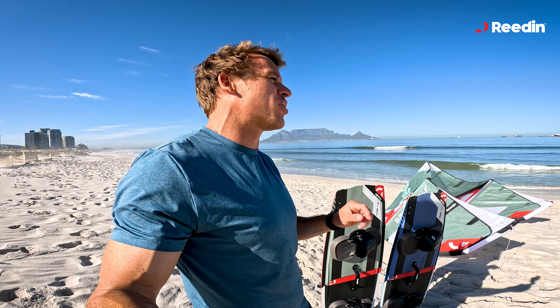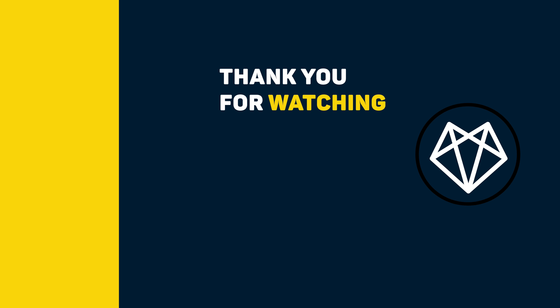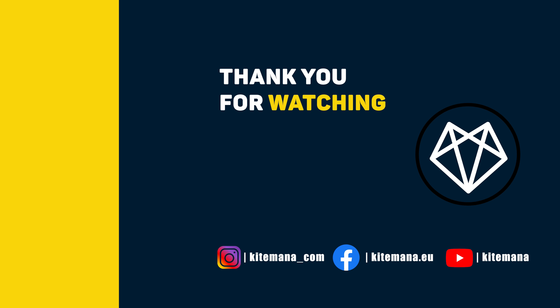All boards come with 5cm fins. The 5cm fins give you extra grip, especially when riding in choppier conditions or at spots with a lot of waves. Get all your Redin gear at www.kitemana.com. Thanks a lot for watching, and I'll see you on the water.